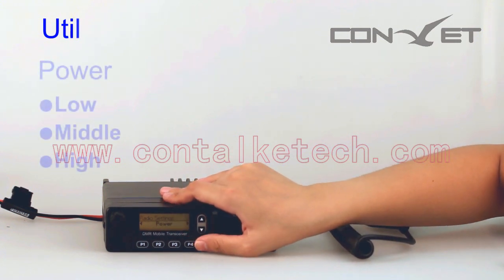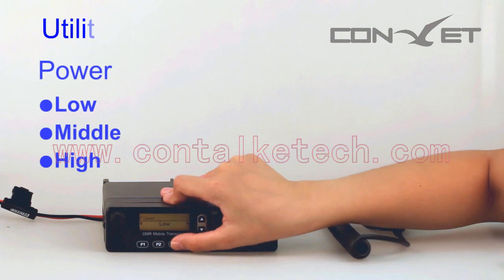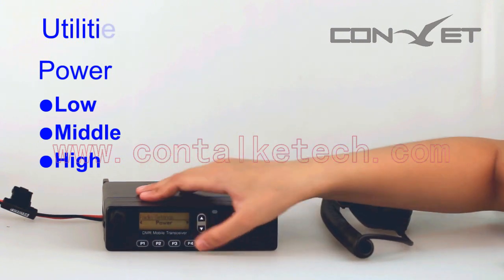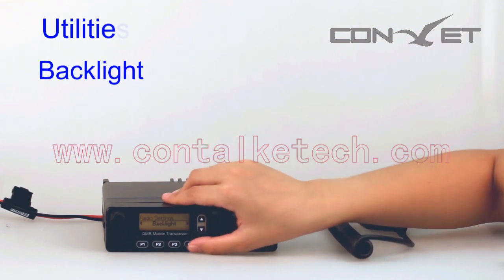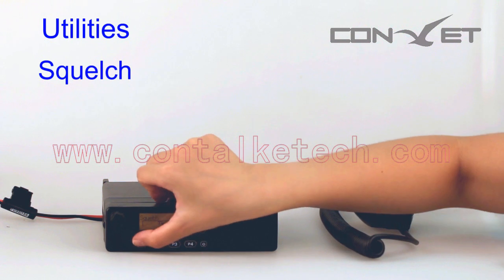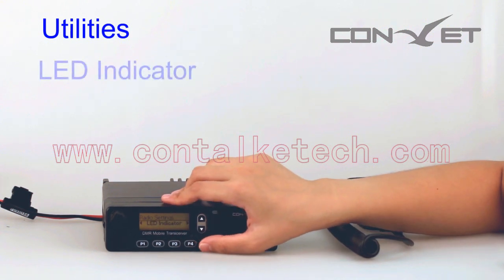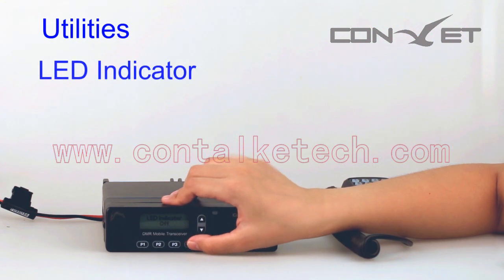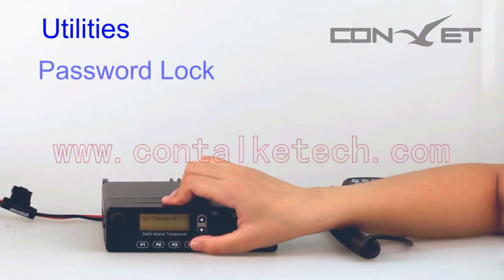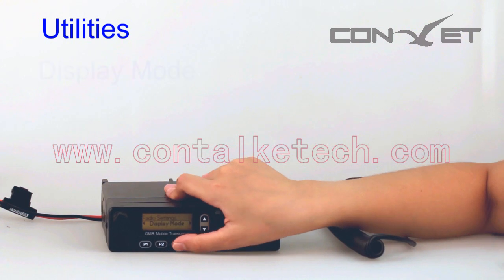Under Utilities, you can configure Power, Backlight, Squelch, Language, LED Indicator, Password Lock, Display Mode, and so on.